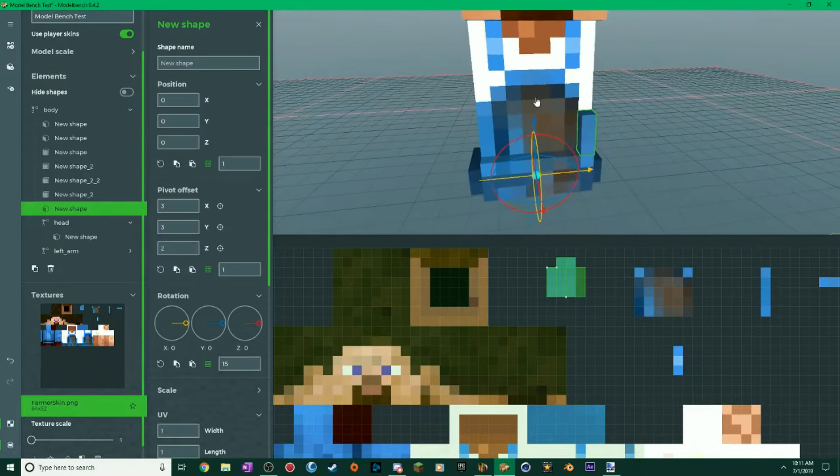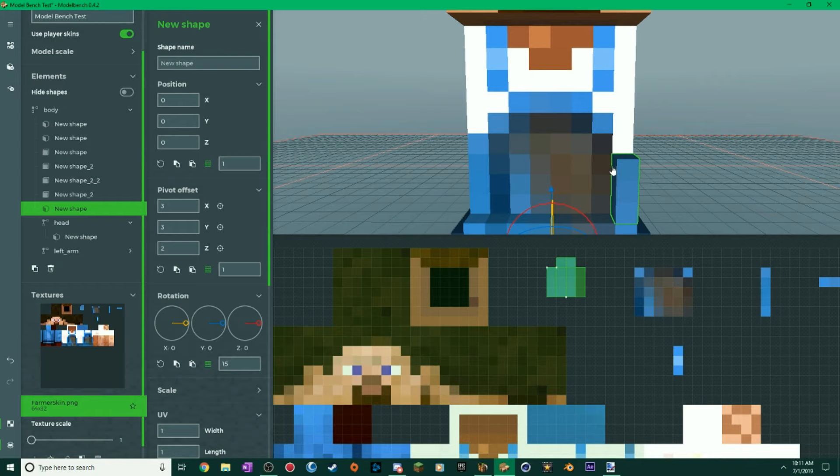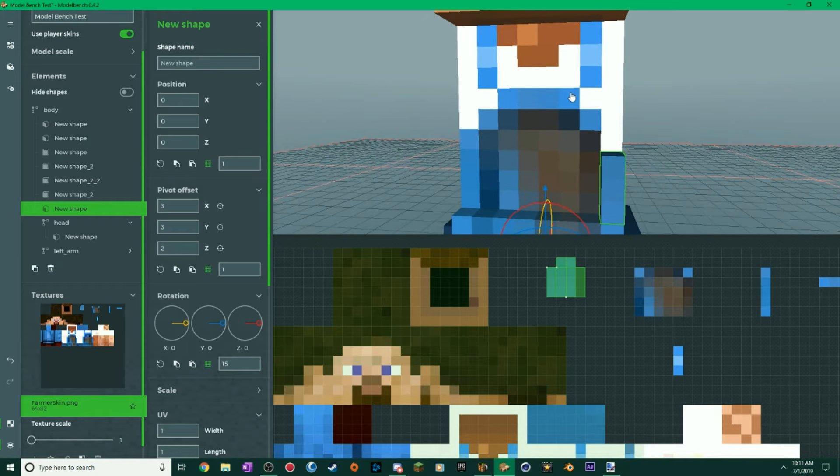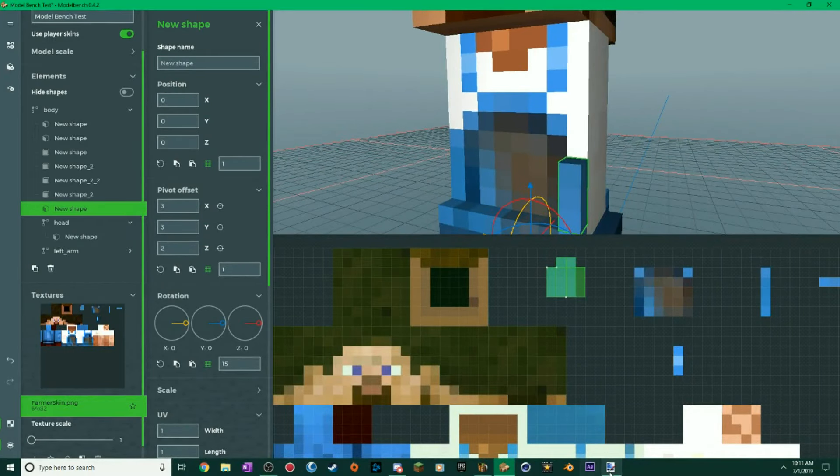I'm going to fast-forward me doing this process because I'm doing the exact same thing throughout the whole front. I'm doing thick layers — I should have done some chunks separately — so I'll quickly do that. You will see the entire front completed after the skip.